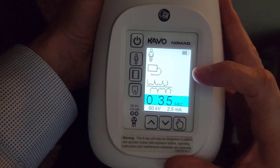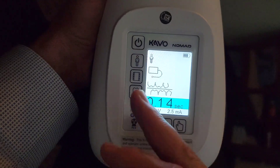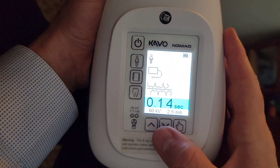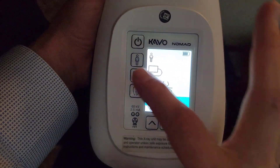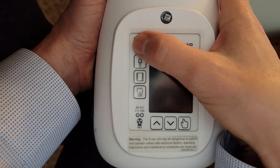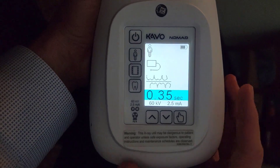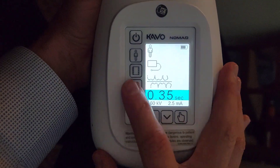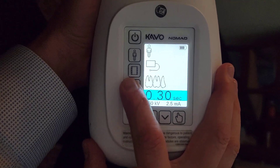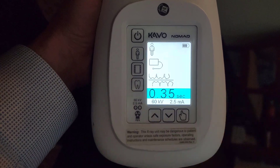That's pretty much all we use — the adult setting for digital. You can see it's going to be low as well for child, but as far as I know the students in clinic never use that setting — that would be really low. If I turn it off and back on, it should be set to what I just selected. There's the bitewings, the anterior PAs, posterior PAs. It's that simple.